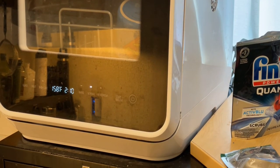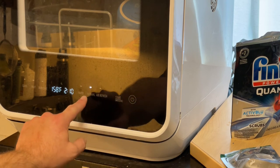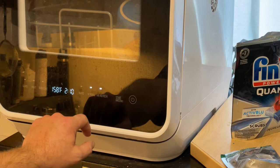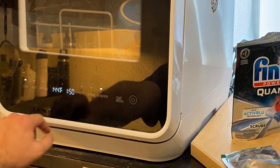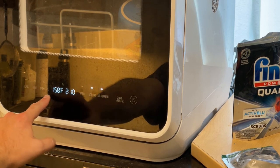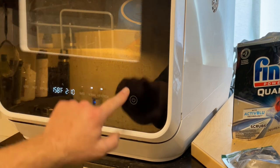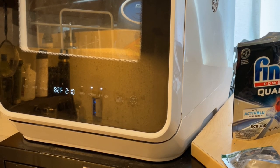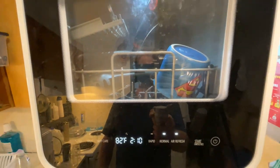You can see it's set to Normal. You can change the settings — turn on the air dry if you want, there are different options — but we're going to go ahead with Normal. That turns off all the other options. Push the start button, and when you push it, it lights up inside. You can see in there it's filling up — give it about two minutes.